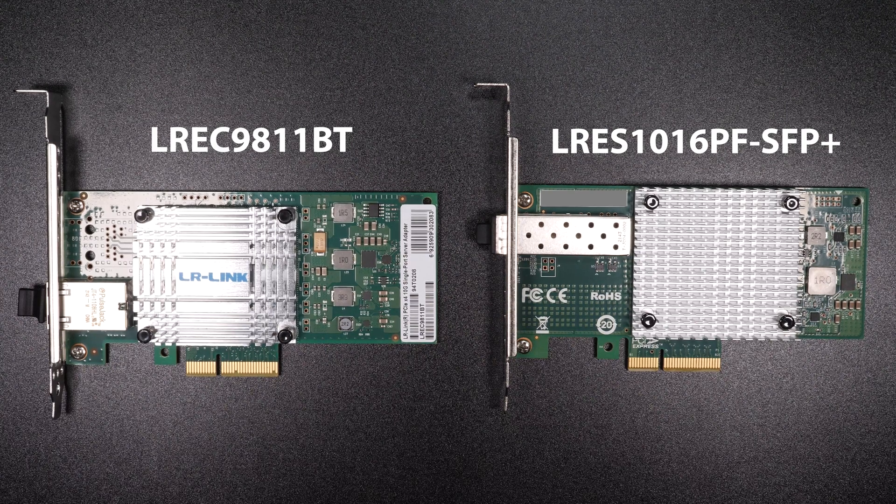In today's video we're going to review and test two 10 gigabit cards from LR Link. LR Link makes a large variety of network cards and I had the opportunity to put two of them through their paces. If you want to find out more about these cards and how they perform, be sure and stick around for the rest of this video.